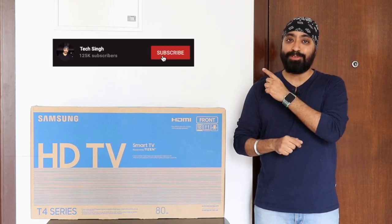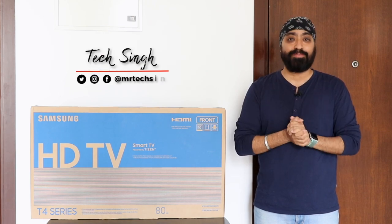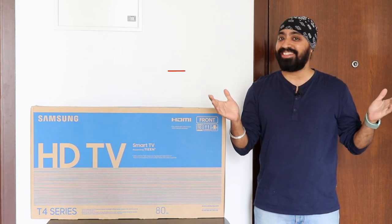But before we begin, subscribe to my channel and press the bell icon so you never miss an update. Also, follow me on my social media handles for more tech info. This is your friend TechSingh — let's get started.